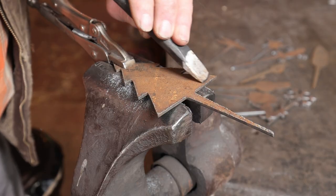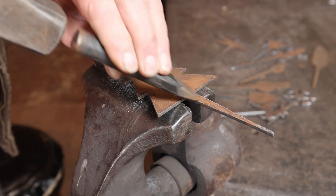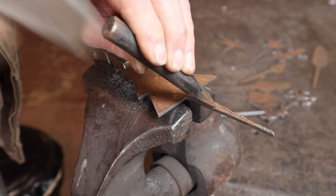Today I thought we'd start with a Christmas tree hook. First thing we need to do is knock the slag left over from the cutting process off the backside, so it's a nice clean blank to work with.